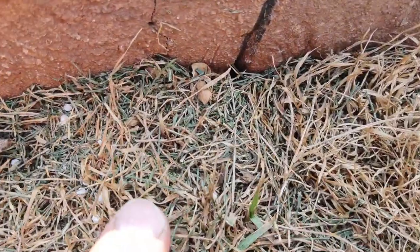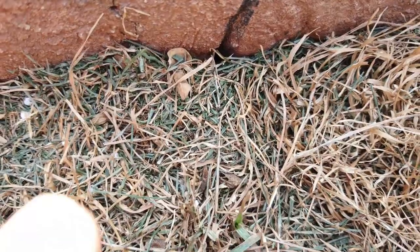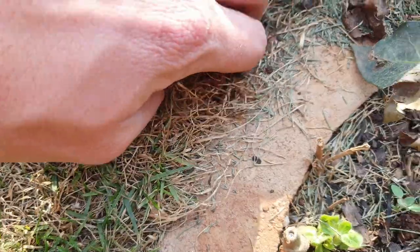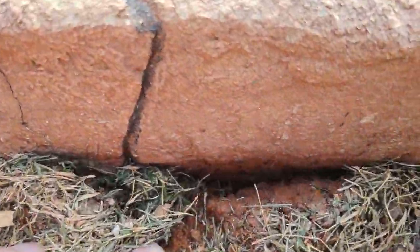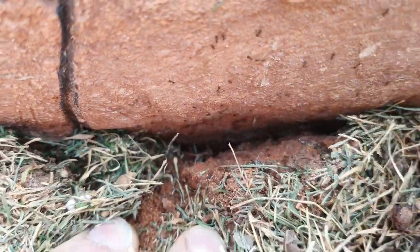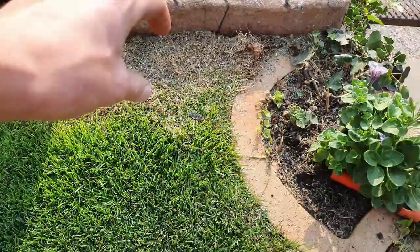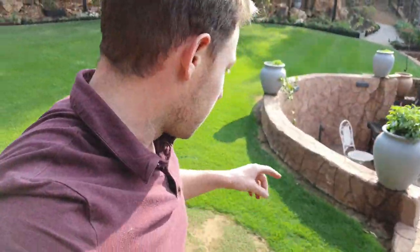If you look a little bit closer you can actually see the ants in between the grass, and when you pull it back you can really see a lot of them. I don't know why they choose to live against the wall, but it's probably because it can't cave in as easily — so that's probably why they choose that area.